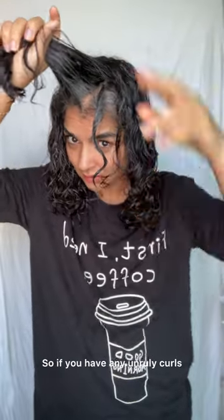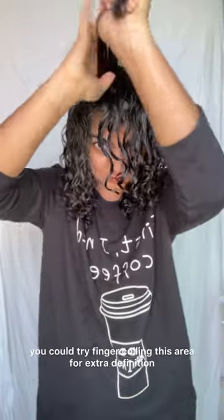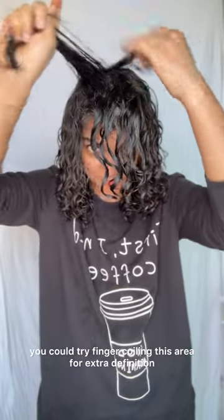I worked it through and then finger coiled the front area. This is the area that's most exposed for me. So if you have any unruly curls, grey curls, or hair that's really stretched out, you could try finger coiling this area for extra definition.